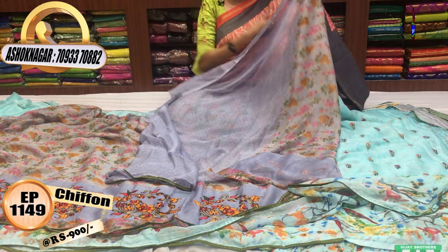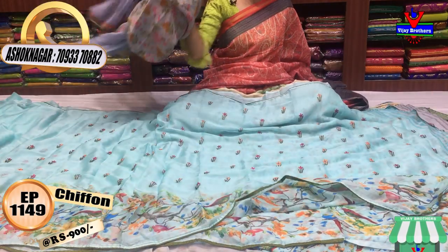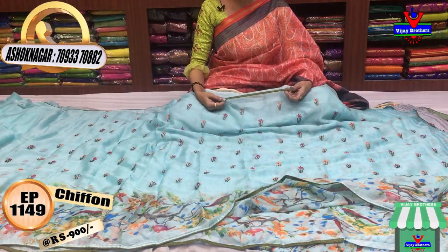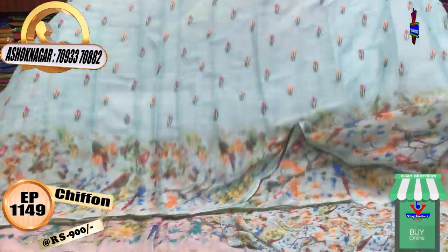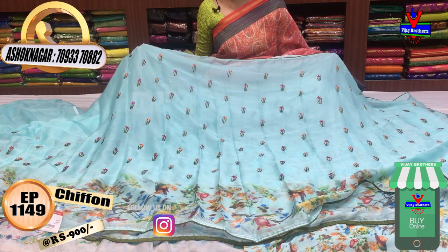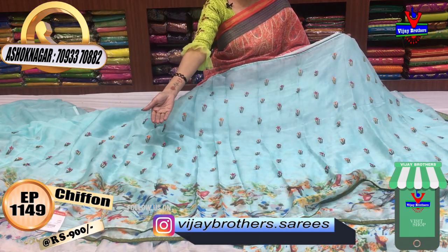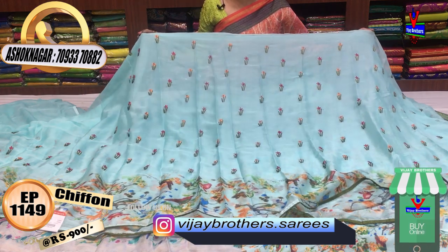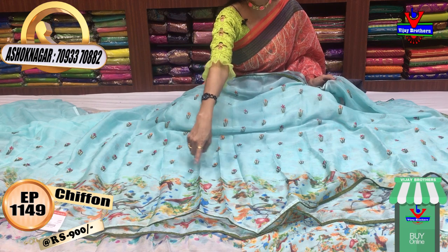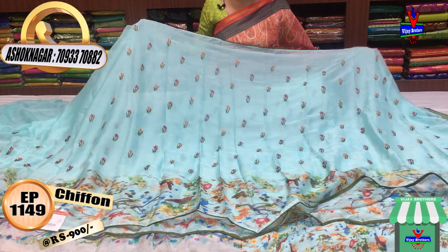It is self-printed. Let us look at the design. This is mehendi green color piping on three sides. We also have embroidery work on the sides. We have to look at the shoulder part and the border work as well.